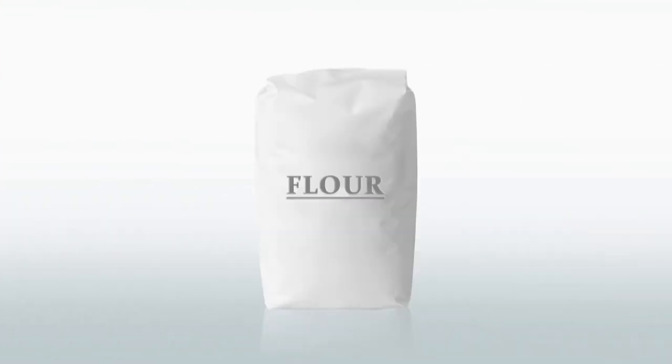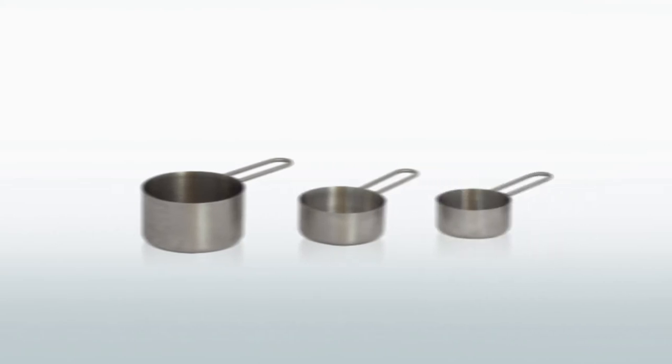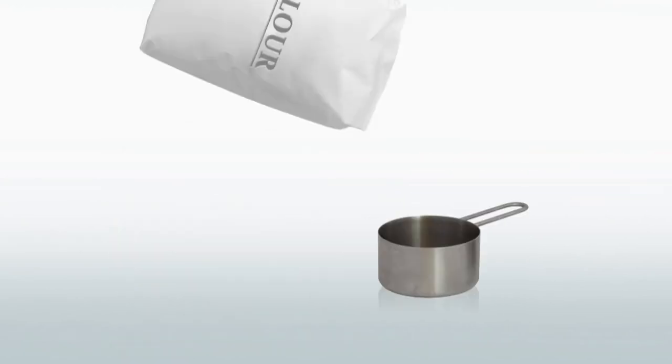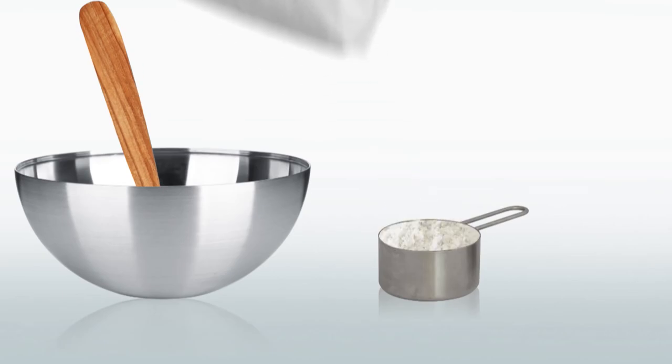For dry ingredients, like self-rising flour, we use dry measuring cups, like these. They come in different sizes. They have to be full and leveled off. I need three cups of self-rising flour. Measure one cup and level, another cup and level, and another cup and level.